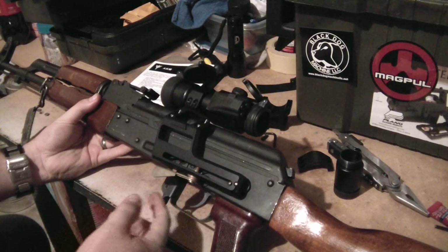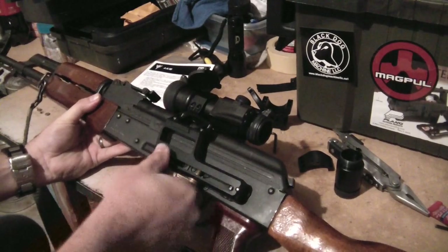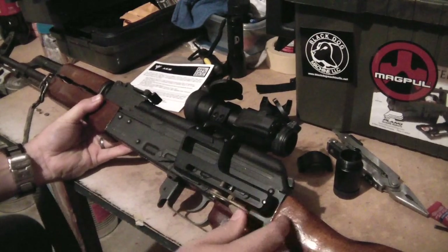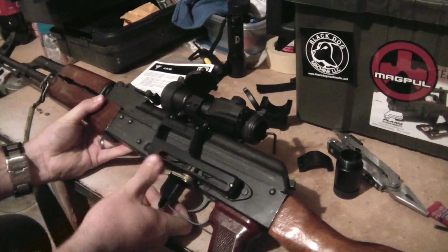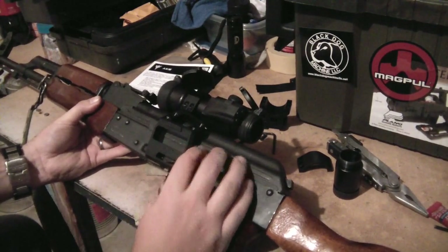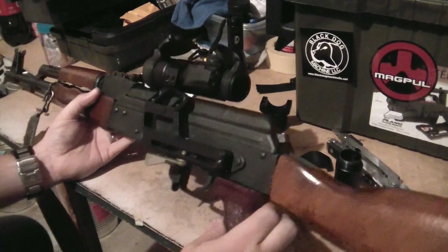It's very well made, very solid. It attaches like your standard AK mount — quick detach, so you can adjust and pull that off if you need to. I don't really plan on removing it, because one of the most beautiful things about this mount is that it can be field stripped without removing the optic. We'll get to that in a minute.